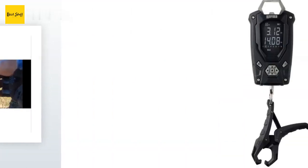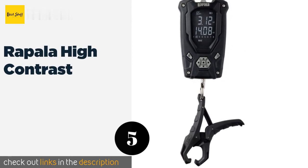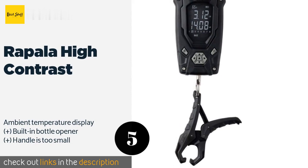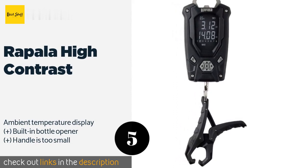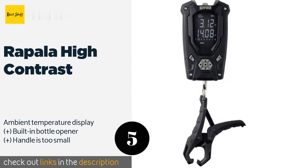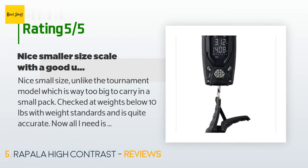The next one is the Rapala High Contrast. The Rapala High Contrast features white lettering on a black display that many find to be much clearer than alternatives, especially on a sunny day. It can weigh up to 50 pounds and the directional control pad makes the menu easy to navigate. This product is available on Amazon for $29.